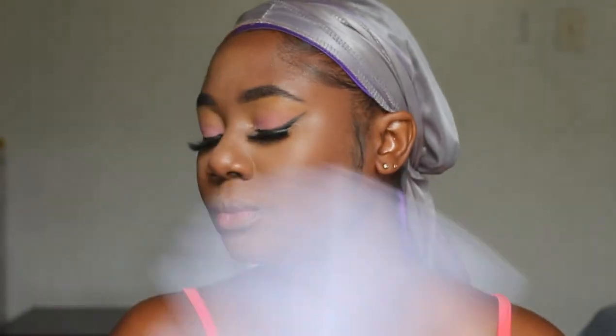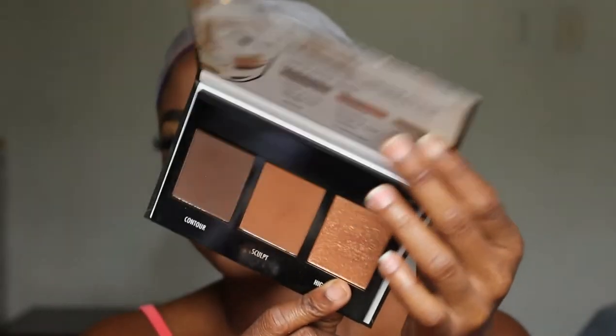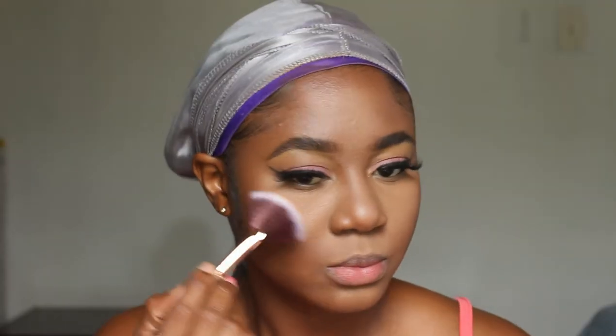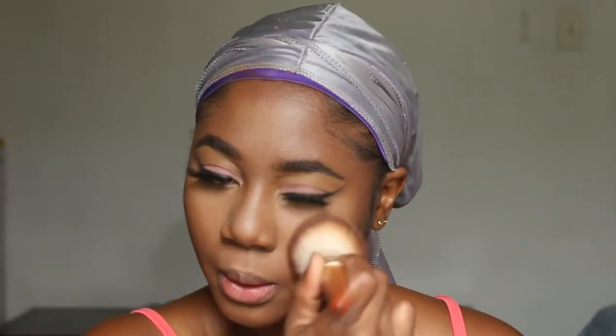I'm gonna spray my face with my face mist and allow that to dry down so my makeup can come together and look more skin-like. Going back in with the Black Radiance palette, I'm taking the highlight color — I really love this highlight, it's so natural looking, like it's giving you an inner glow. I'm gonna go ahead and add that to my cheeks and to my nose, then blend that out using my fingers just a little.